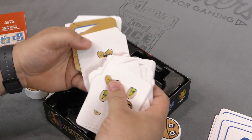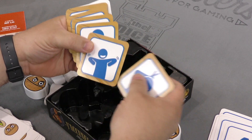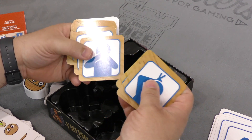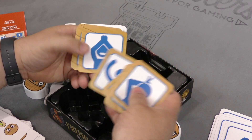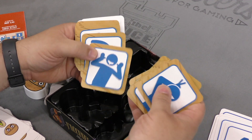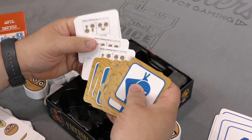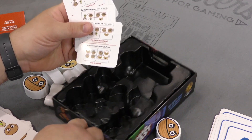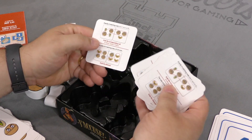Down here we have some more different colored cards. These are the Strike the Pose cards that are going to be coming out — interesting. Looks like a game that my kid would really love. And these look like some type of player aids.